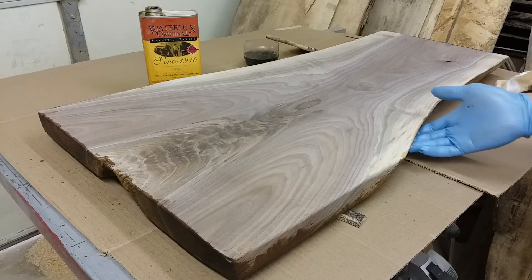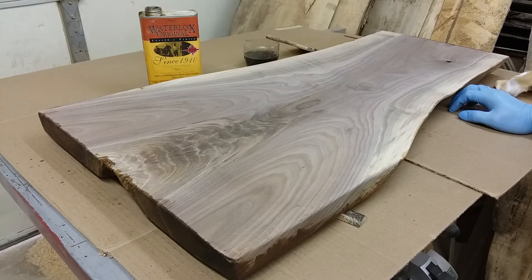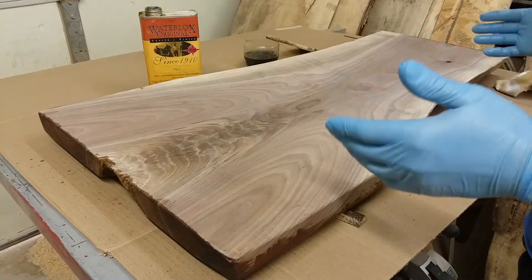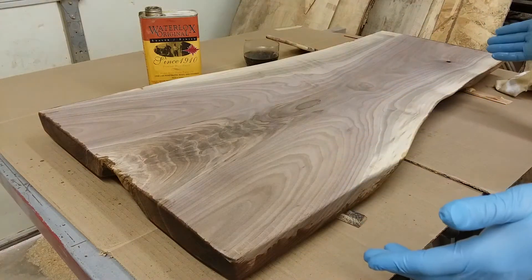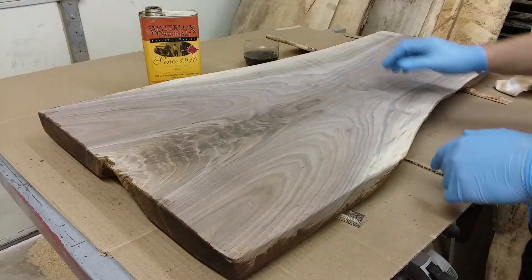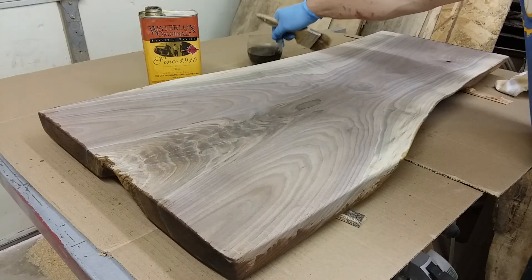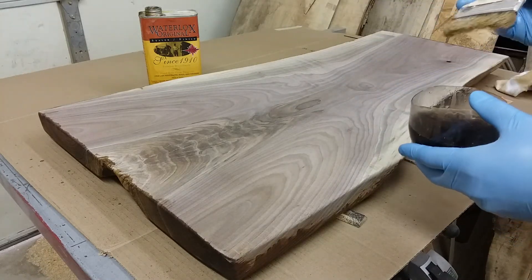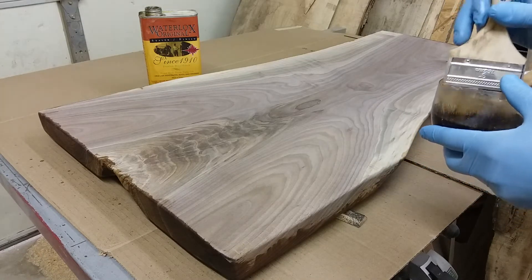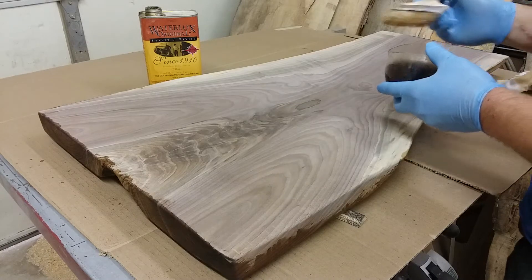I already applied the finish to the bottom, then I flipped it over and now we're going to do the top. In my mind this would be the top of a coffee table, so that's why we did the bottom first. We're going to put the first coat of finish on here and you're really going to see the effects of applying this finish — it just really enriches the color.